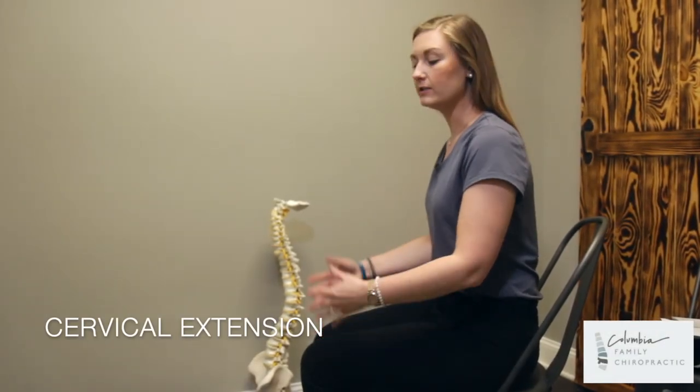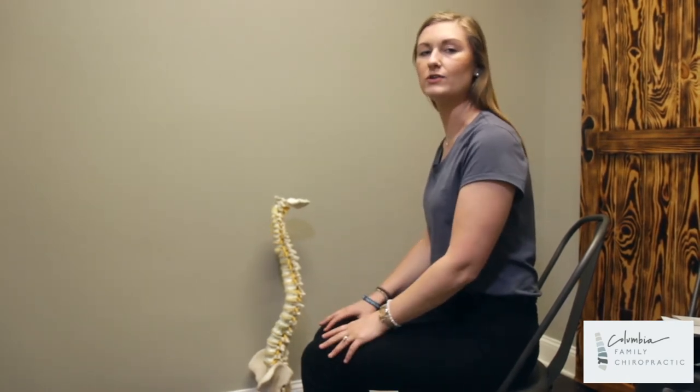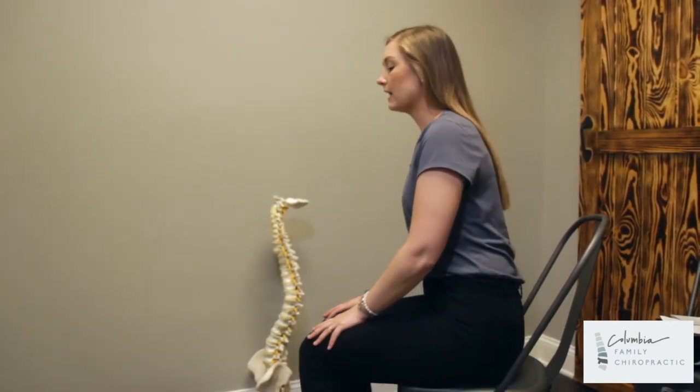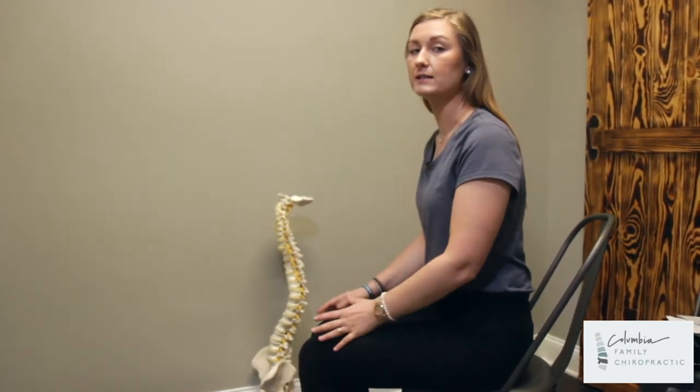This next exercise is cervical extension. You do not need any equipment — just a chair to sit in. What we're doing with this exercise, if it is prescribed to you, is restoring your cervical curve, which is the curve in your neck.